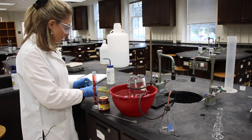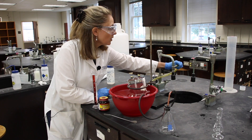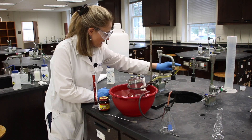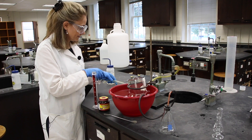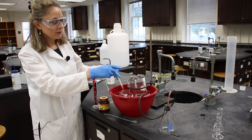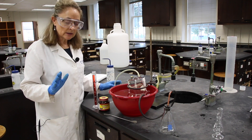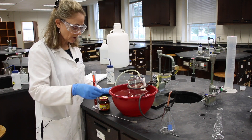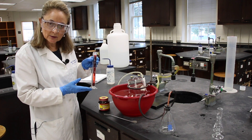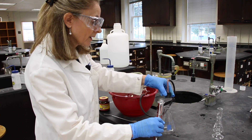In step two, we'll connect our aspirator from the side arm of our water spout, and we'll put the free end in our bowl. Once our reaction goes, we are going to be turning on the aspirator by turning the water on just a little bit, just so that we don't overflow our bowl. In step three, it says to obtain 50.0 mL of DI water, which I've done, and add to the Erlenmeyer flask.